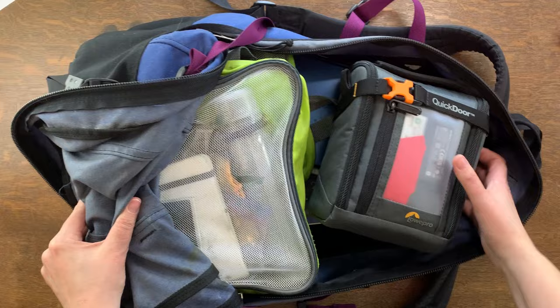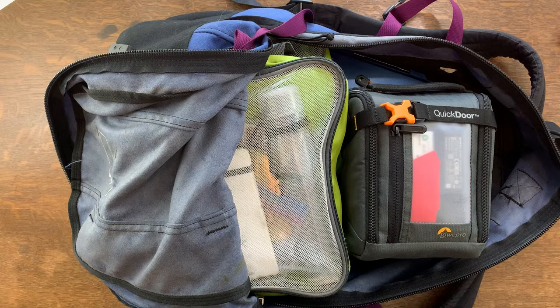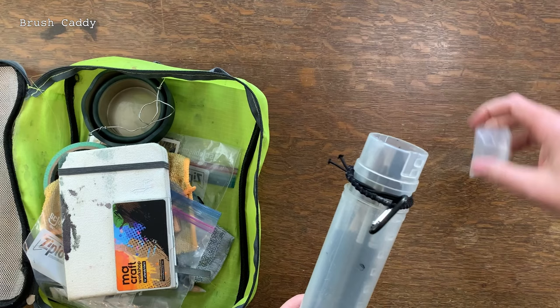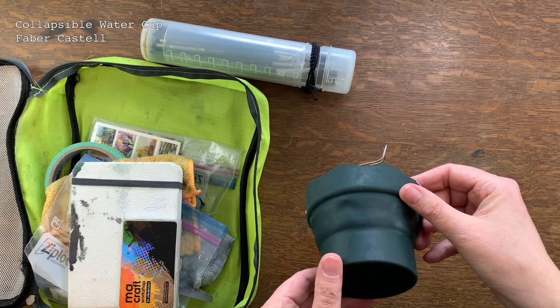Let's take a look inside the backpack. I like to use storage cubes to keep everything organized — the LowPro bag is my camera gear and then I have two green cubes from the dollar store for various items. What I like about this system is if I want to travel light and transfer gear to a smaller bag, I just grab a cube and I'm ready to go. This first cube contains all of my small painting gear. I have a paintbrush caddy with various brushes and pencils — it's a must-have to protect the soft bristles on my watercolor brushes.